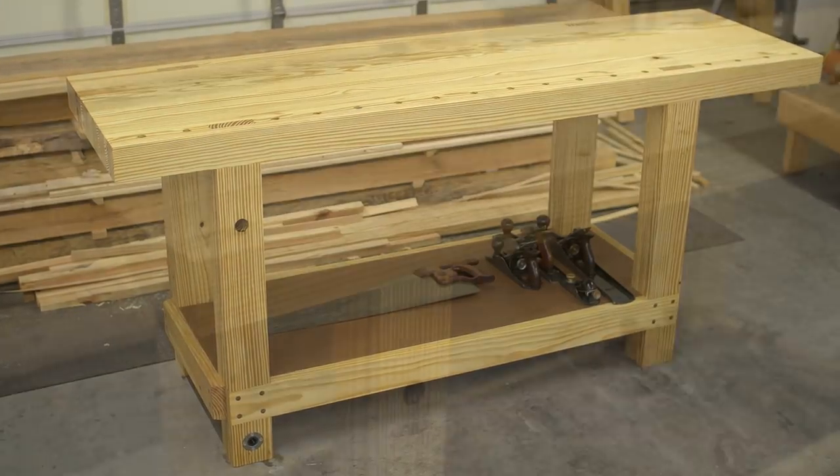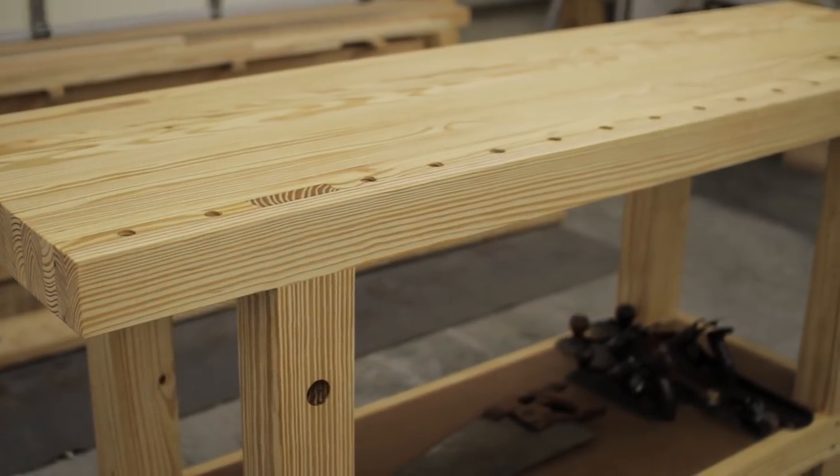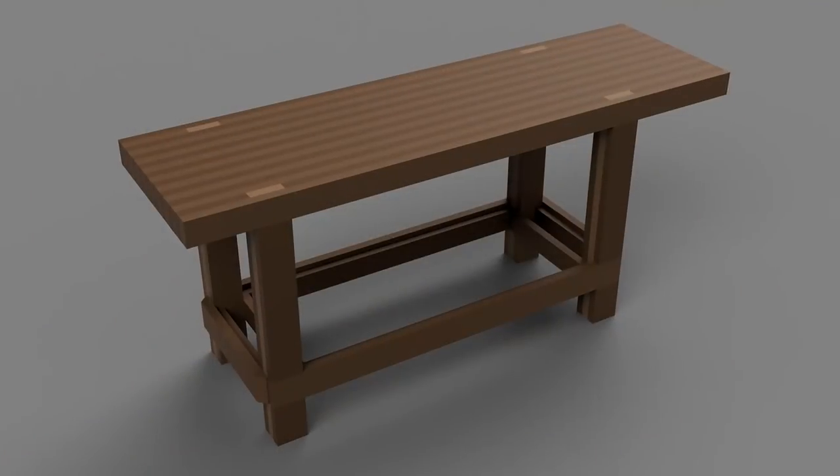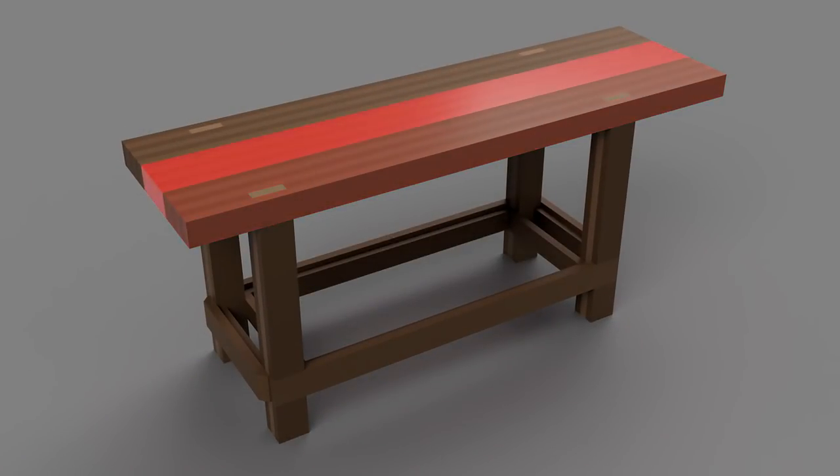Hey, this is Doug for Roundhome DIY, and in this video I'll be building this Roubo inspired workbench. I started with the top using 2x8s, and I split it into three sections so that I could glue up the boards as quickly as possible after surfacing them.